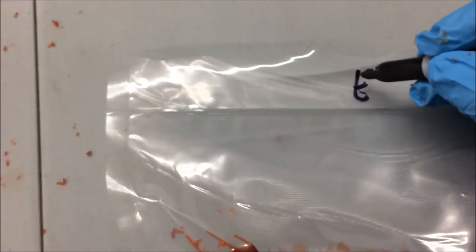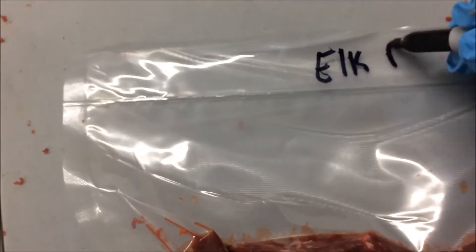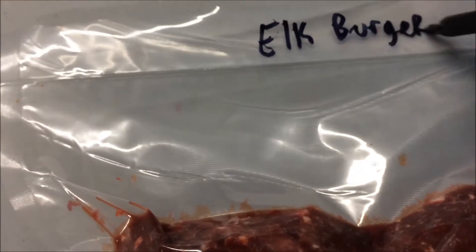Before we do that, though, we're going to go ahead and mark it. And we're good to go. Hope you enjoyed How to Make an Elk Burger.